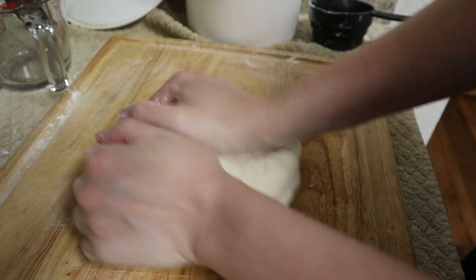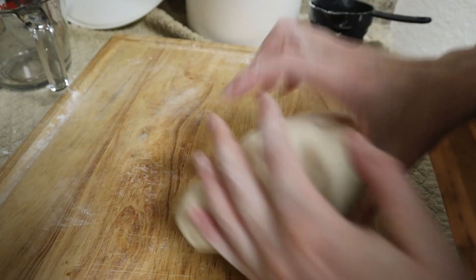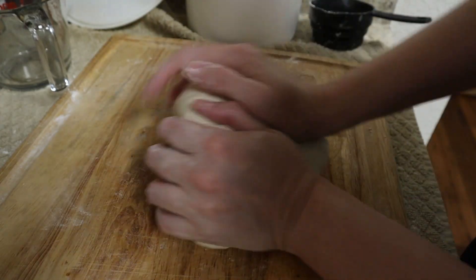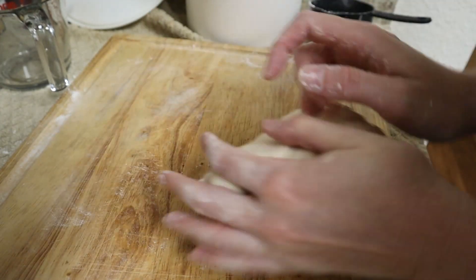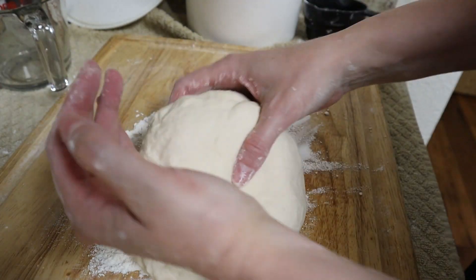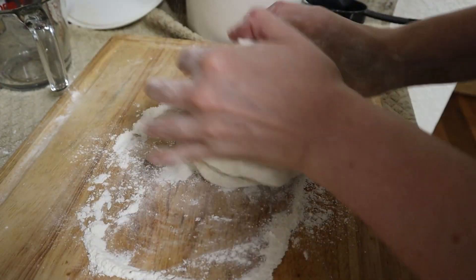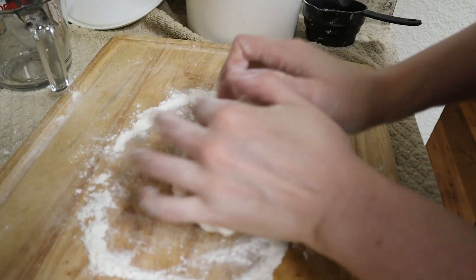I might as well mention this tortilla recipe — I learned it from a woman from Mexico. She usually likes to use slightly off milk instead of water. I'm just using water because that's cheaper, and to show the absolute cheapest version you can make. But you can totally put milk in here instead of water. Slightly off milk is nice — that way you don't have to throw it away and waste it.